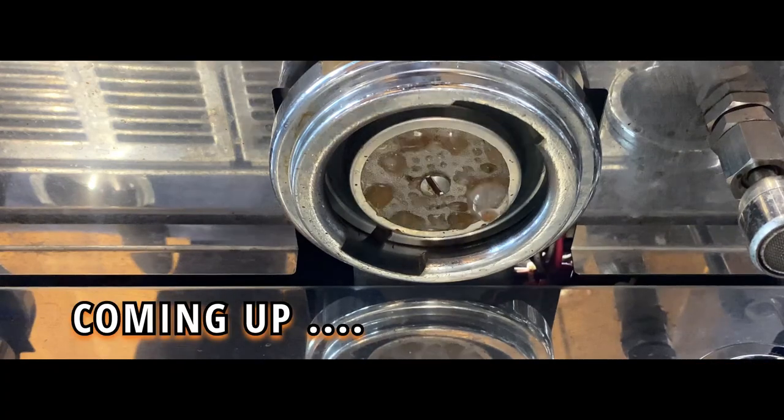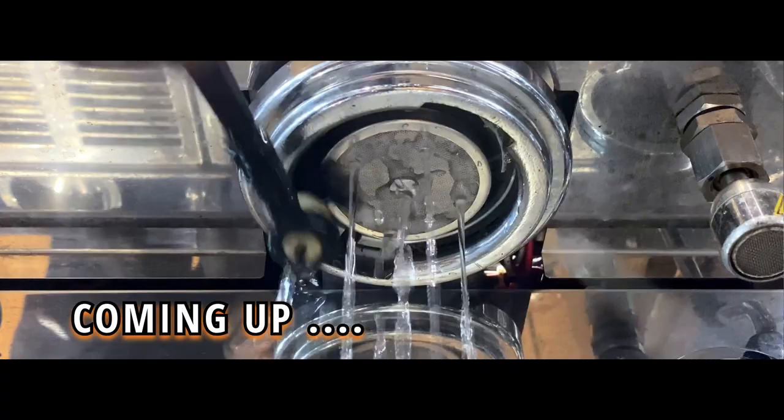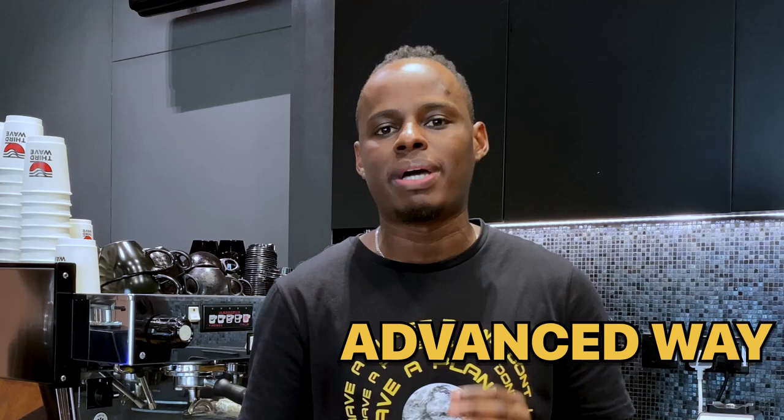Do you find it hard to clean your espresso machine? I'm about to show you the simple ways that you can clean your espresso machine like a professional barista. I'll be showing you two different ways: the advanced way of cleaning the espresso machine, and the basic way that you can clean your espresso machine.